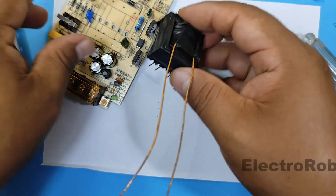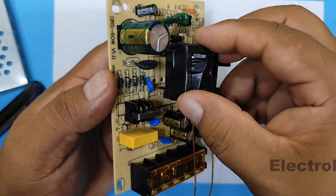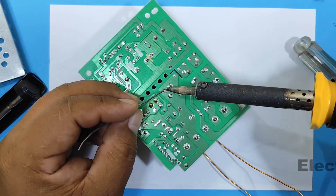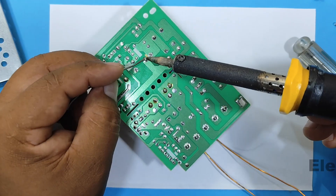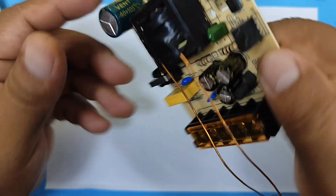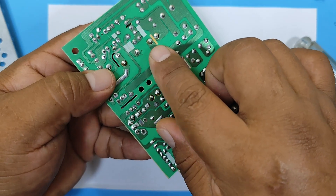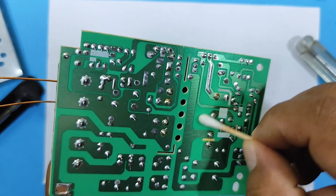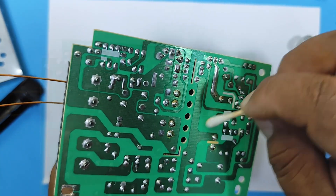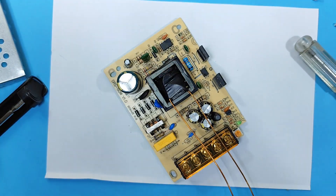Now we solder the transformer back onto the circuit board. Let's clean it a little with isopropyl alcohol. Okay, let's move on to assembling the power supply.